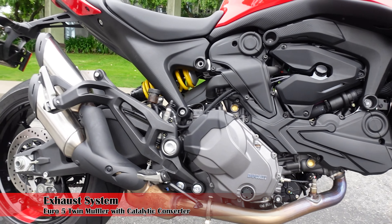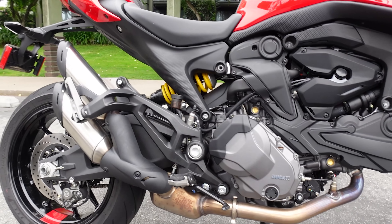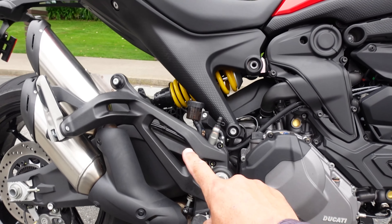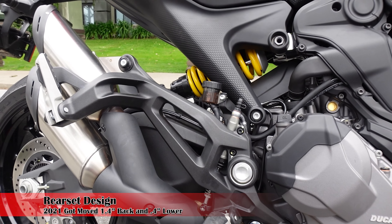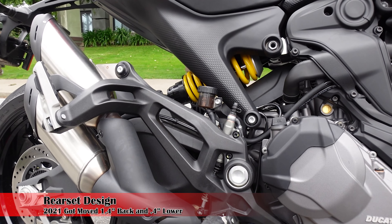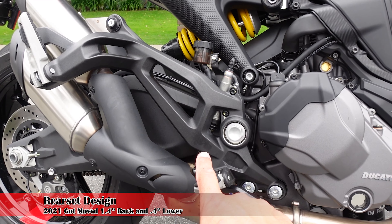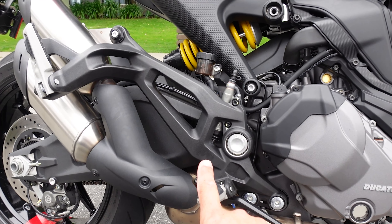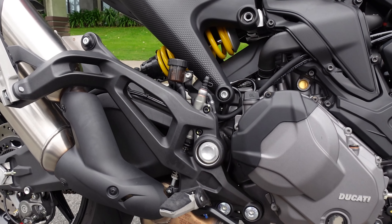One of the big changes for the bars is we have a Brembo master over here for your clutch — no more cable clutch like the 821. We've ditched the cable clutch, which comes over here to our new slave. The clutch is actually pretty smooth. They've changed a lot of the clutch — it's now a 10 clutch plate design, which is a much better design than the 821.